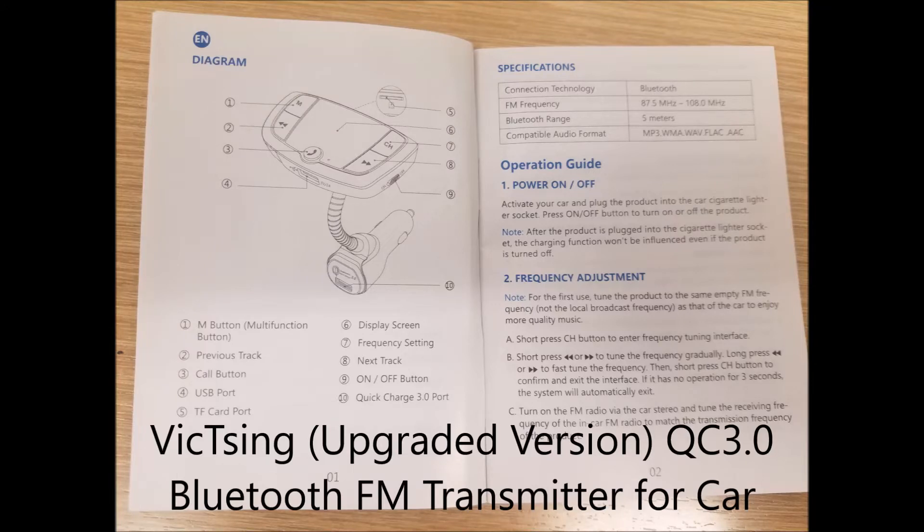Today we will take a quick look at this VicSync 3.0 Bluetooth FM transmitter for cars, basically older cars like mine.